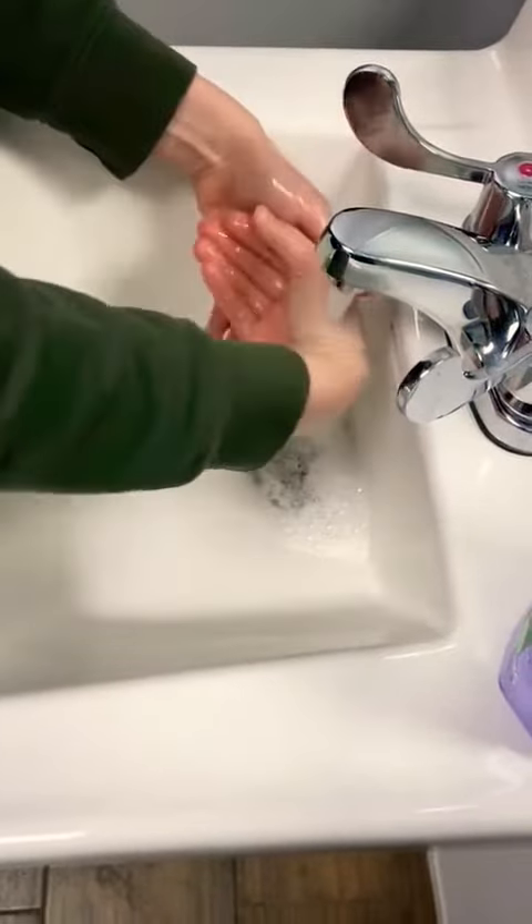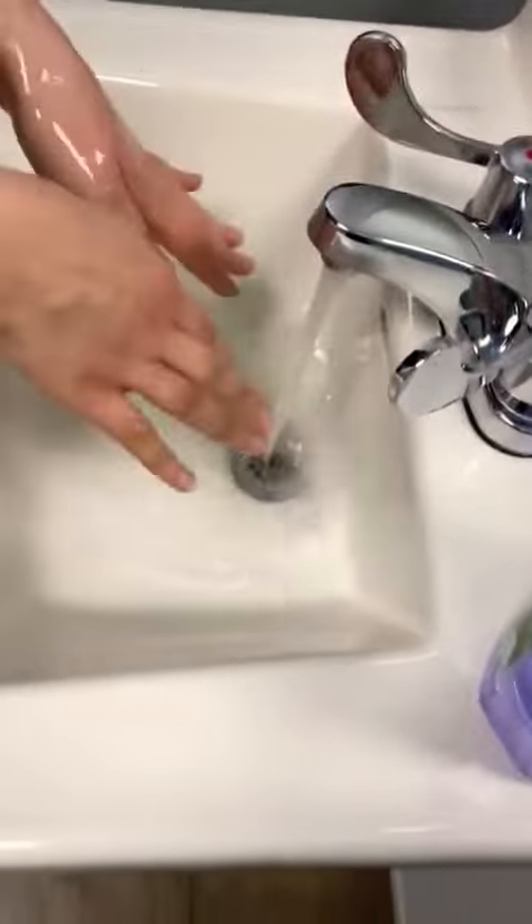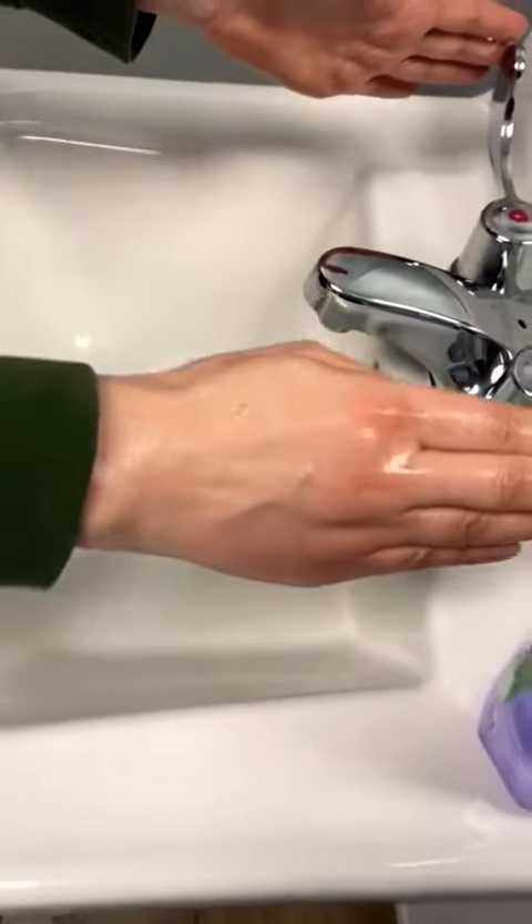There we go. And we're going to turn off the water, and there you have it — clean hands.